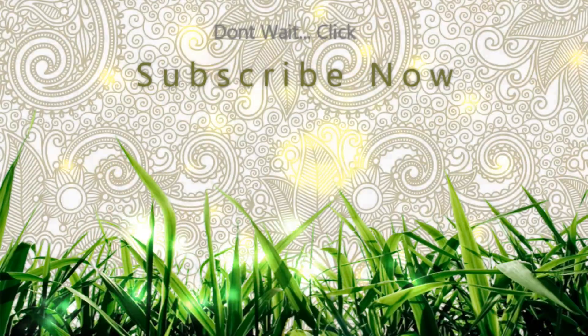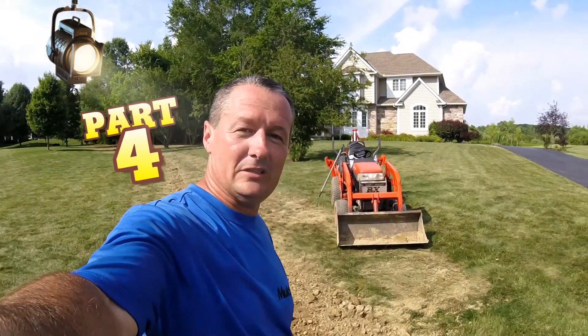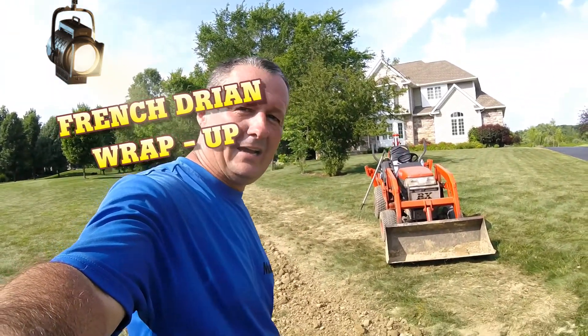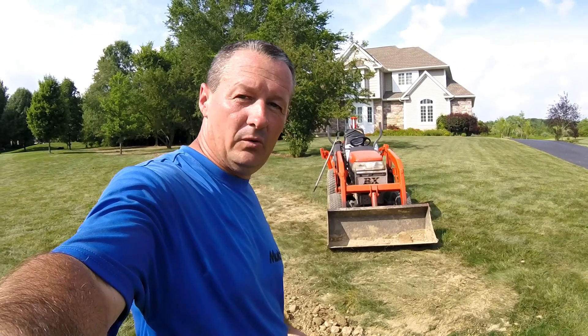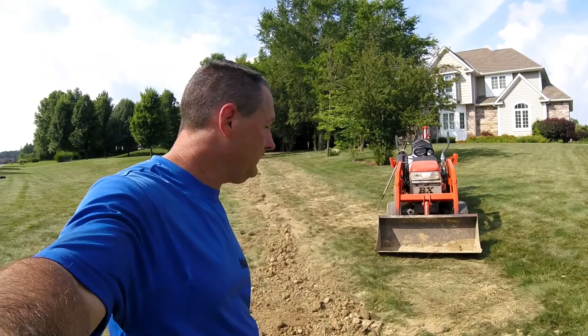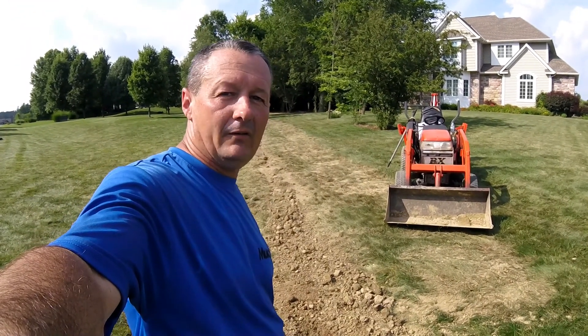Let me show you what it looks like here. Unfortunately, most of the time when I show a video I like to show something that at the end looks great. Unfortunately this kind of job is not that sort of job — it's more function than beauty. So let's take a look at what we're dealing with, and I'll explain it to you, and then we'll talk about how to get the seed in.